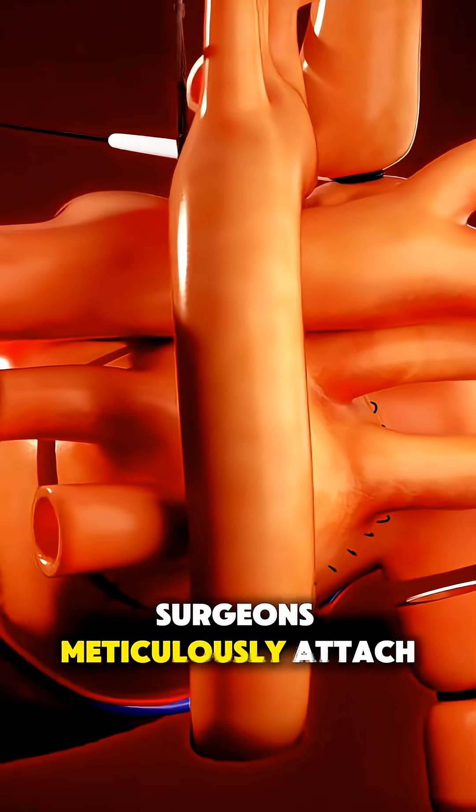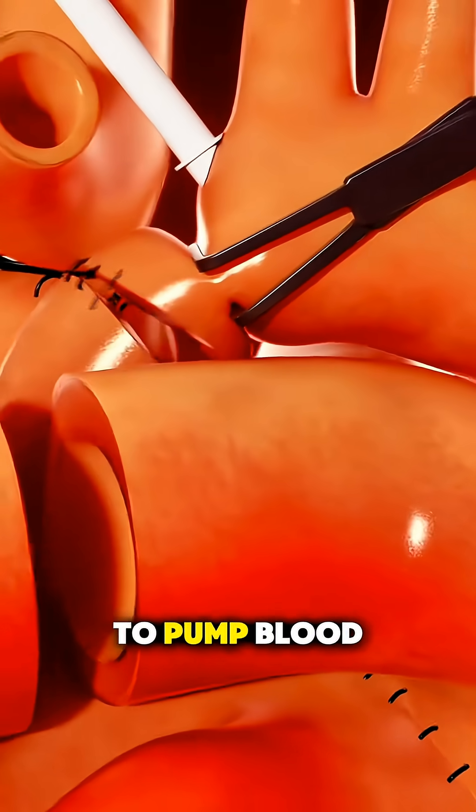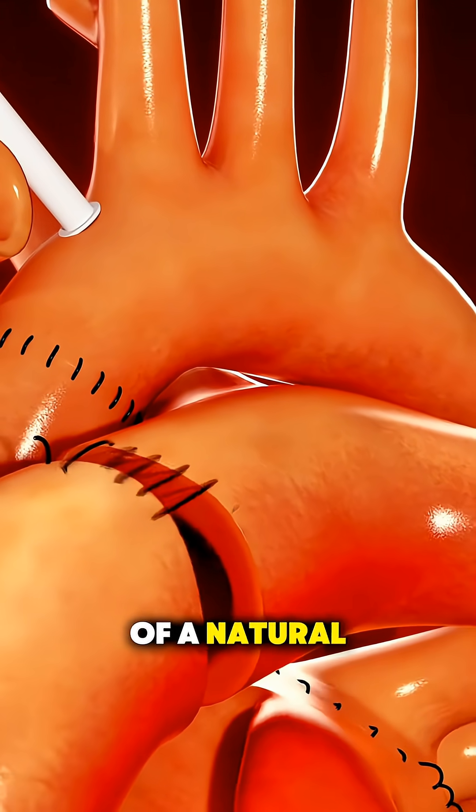Surgeons meticulously attach tubes that will allow the artificial heart to pump blood through the body, mimicking the rhythm of a natural heart.